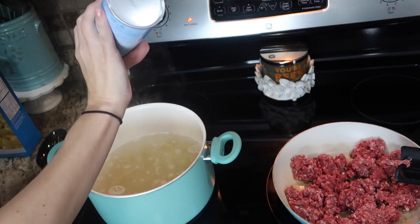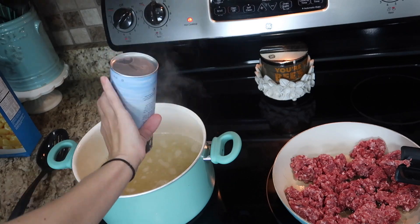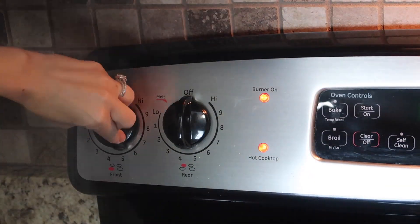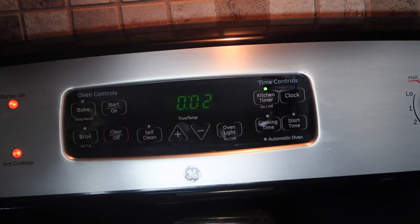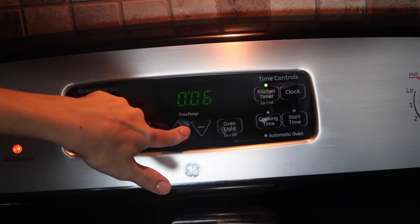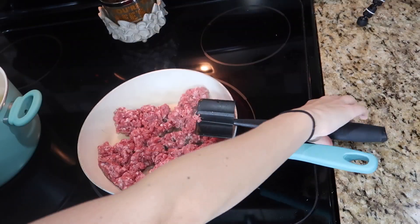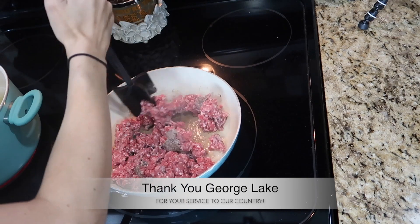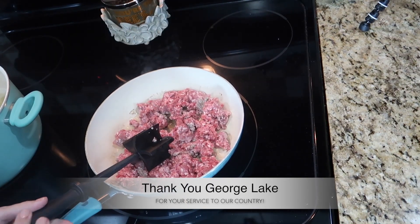They support American farmers — they're supporting the small working man. And because we come from that community, my father-in-law was a farmer, it's just near and dear to my heart. I like that I can feed my family something that I know where it's coming from, I know that it's healthy. A little bit about where our beef came from today: it's from a farm called Thistle Creek Farms, and the farmer's name is George. He is actually a Vietnam veteran, a former Marine and ex-fighter pilot — how cool is that?